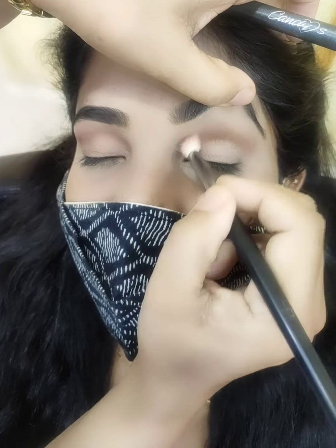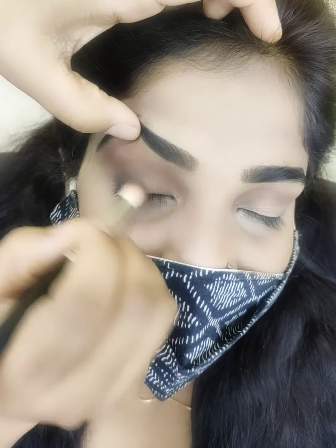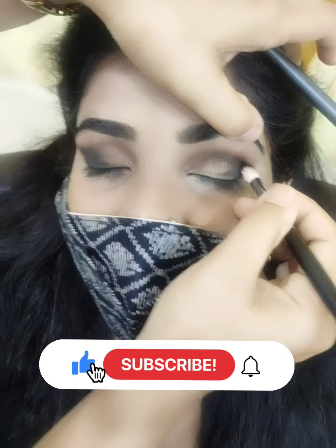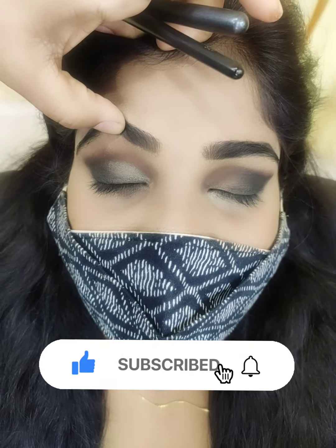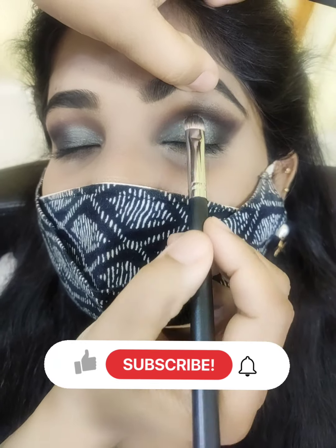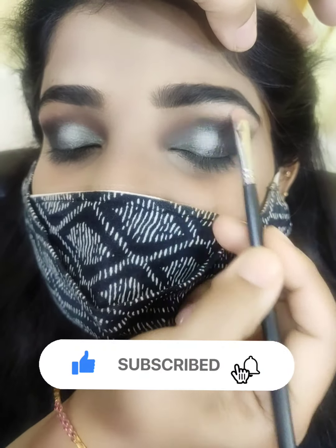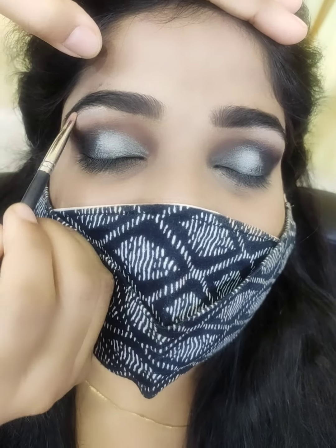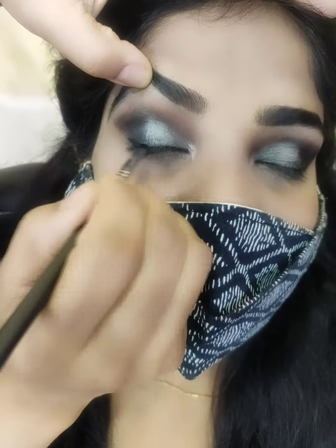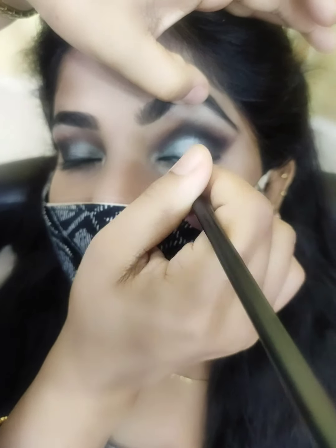I will make it natural and also make it a heavy look. I will make it very different from the photos. I will apply concealer for this makeup. I will use a pencil on my eyeshadow. I will use white eyeshadow on my eye, and two types of eyeshadows — brown and black. In the center, I will apply a silver eyeshadow.